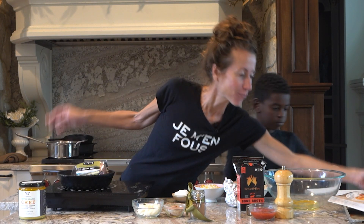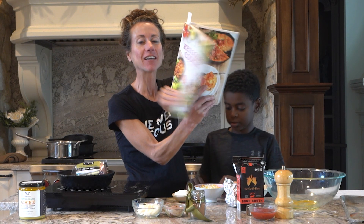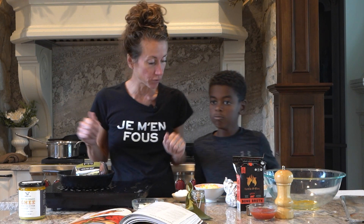We are making this really delicious taco pie, and it's in Quick and Easy Ketogenic Cooking. You know that's one of Halle Berry's favorites, right? I feel so blessed that she likes my recipes. It's really cool.